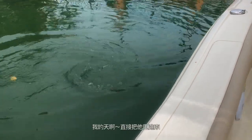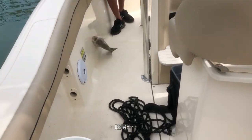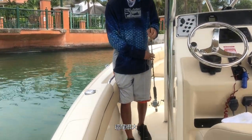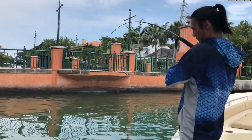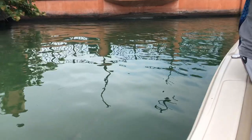Nice size. Oh my god, baby. Swingy knee. Wow. That one is huge. Wow. It's a shark. Oh my god, yeah, it is a shark.